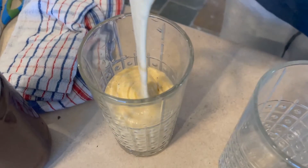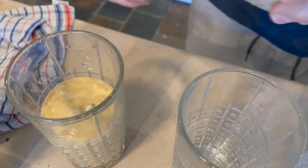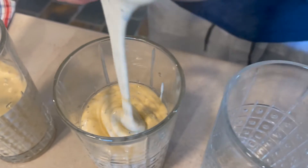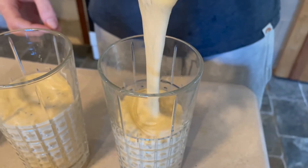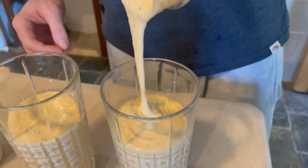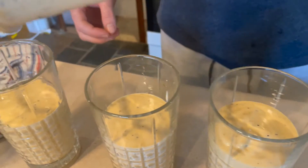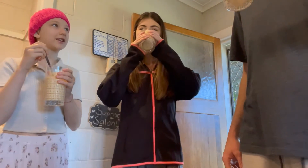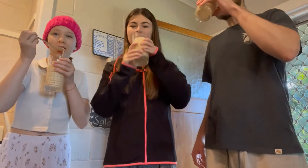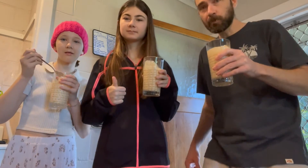Look at that pouring — it's just really satisfying to watch. It's the perfect consistency and oh my god, my mouth is literally watering. We're trying it, we're drinking it — literally the best. Definitely check this out, definitely do it. See you next time, bye!